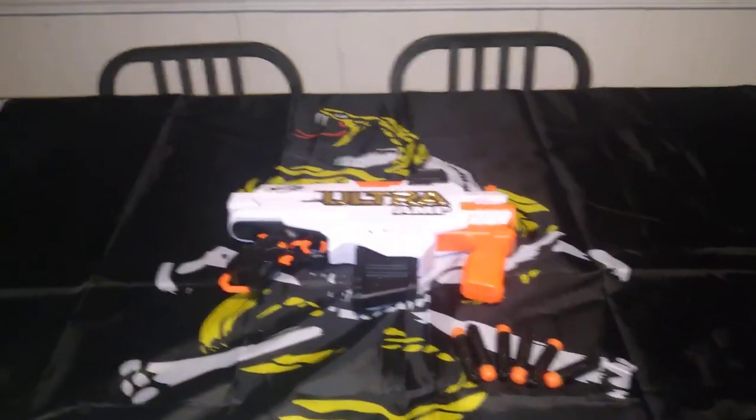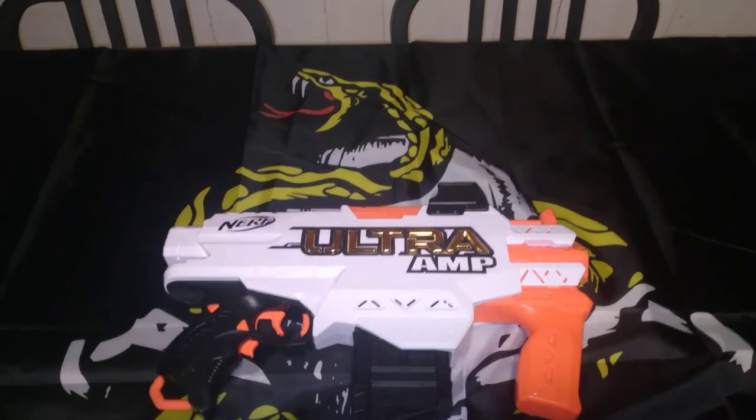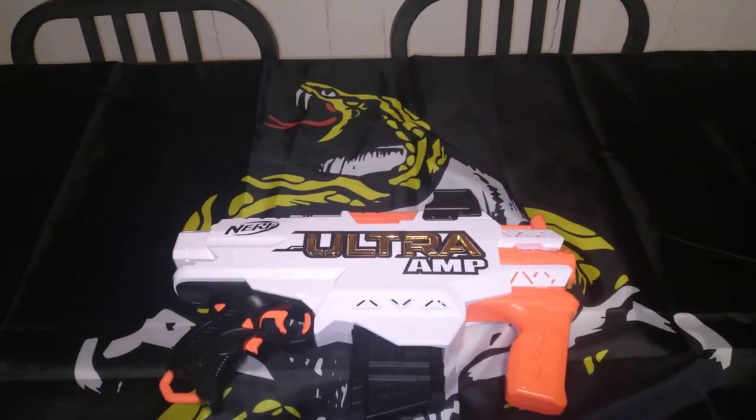Welcome to My Respondes, ladies and gentlemen. This is the Nerf Ultra Amp. What it is — no exaggeration — it's the Ultra Strife.